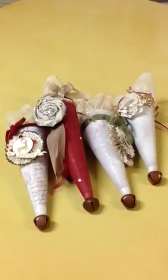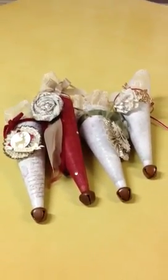So anyway, fill these guys with your children's favorite treats and either hang them from the tree or just hand them out — they are super cute. Have a nice day. Bye!